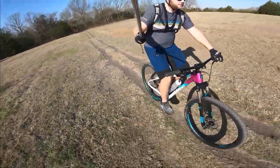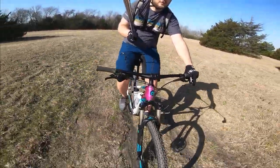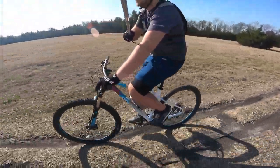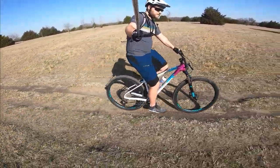So that pretty much sums up my first thoughts after riding this bike. Anything I didn't mention was probably because I didn't really have any thoughts on it — meaning it's totally adequate. Let me know in the comments what questions you have and I'll do my best to answer them. Thanks for watching, and hit the subscribe and notification bell to follow along with the future changes I make to this bike.